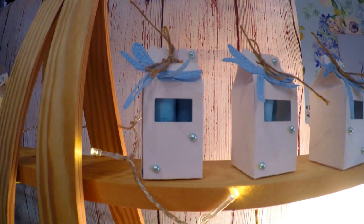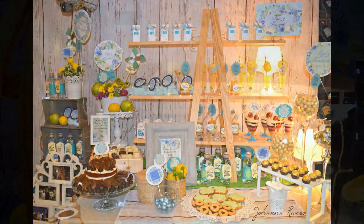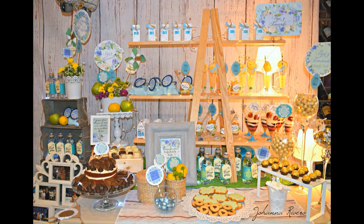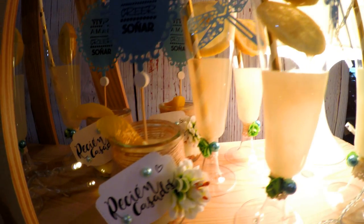Los printables los he diseñado yo todos porque no existía un printable en azul con florecitas vintage que me gustara. Luego lo que he hecho son aperitivos muy exclusivos.